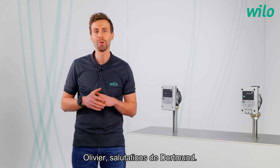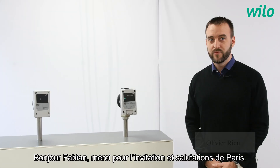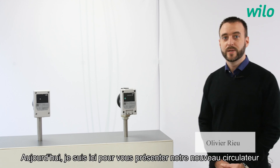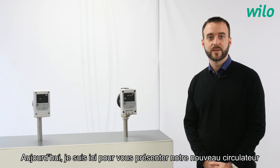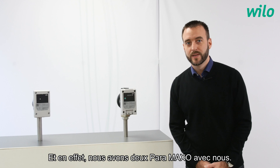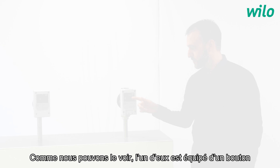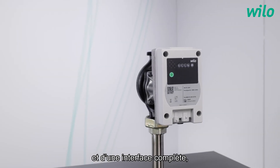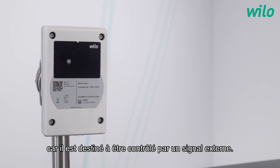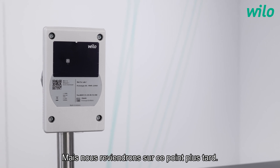A very warm welcome from Dortmund. Why do we talk about two Paramaxo? Hello Fabian, thanks for the invitation and greetings from Paris. Today I'm here to present our new circulator dedicated to integration for the OEM market, the Paramaxo. Indeed, we have two Paramaxo with us today. As you can see, one of them is equipped with a push button and a complete interface, and the other one has no push button because it is intended to be controlled only by an external signal. But we will detail this later on.